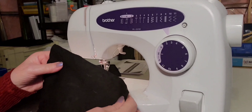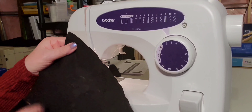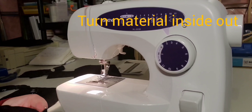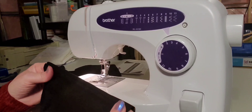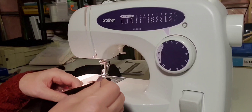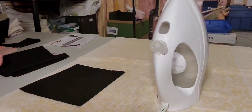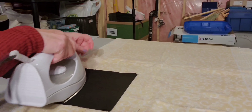Now it's sewn on both sides. We're going to turn this around so that you have a nice clean seam on the top and a seam on the bottom. Now we're going to iron this so it's nice and flat — I'm just going to iron the two seams I just sewn on both sides to make it ready for the next step.